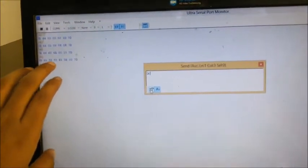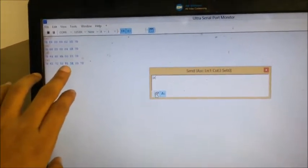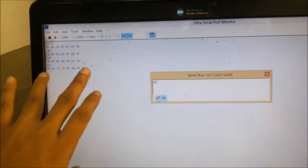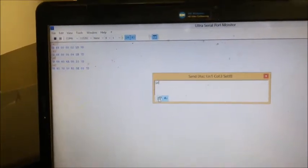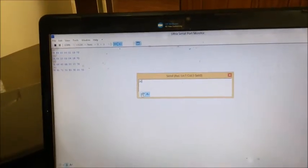And here I have got my reading — this is 72 systolic, 50 diastolic, and B1 that is the MAP, and this is the heart rate. This is the pattern used for representing the NIBP output. We have got the NIBP output and these are all in hex and we have to convert them to decimal.